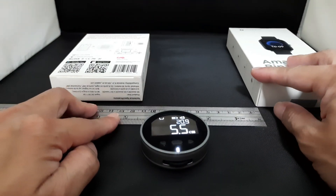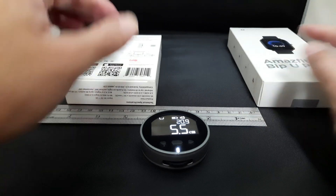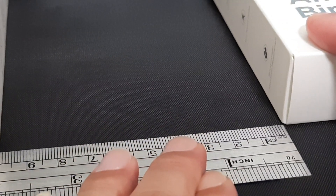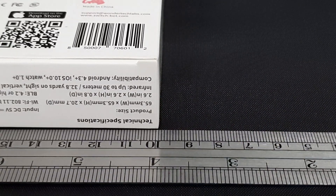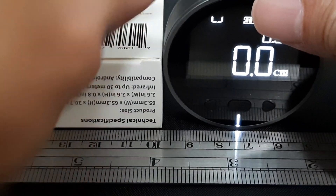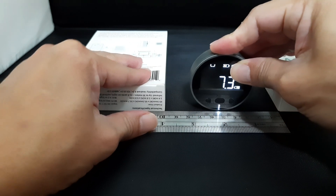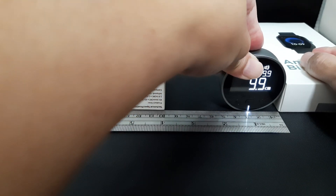There are two walls over here. Let's take reference again — from here to here, 10 centimeters. We start from here, make it zero, then move. Hold tight, move. It's about 9.9, so there's a little bit of difference of 0.1 centimeters.